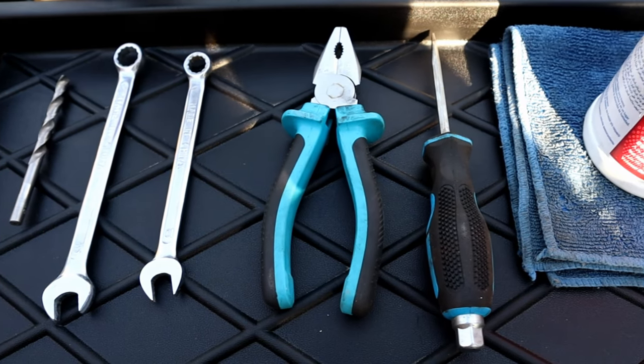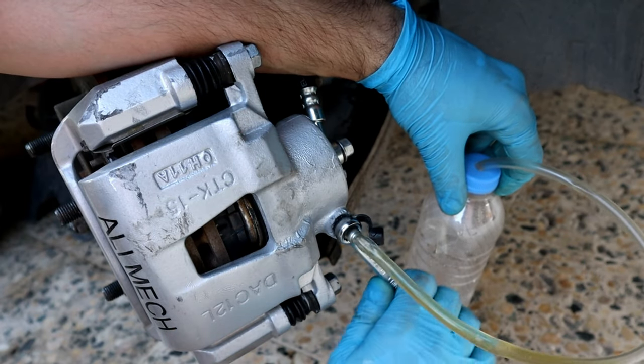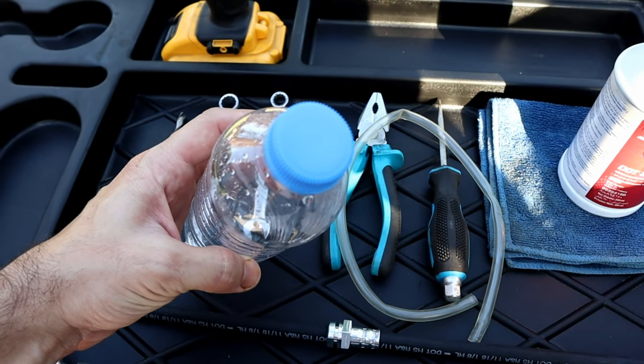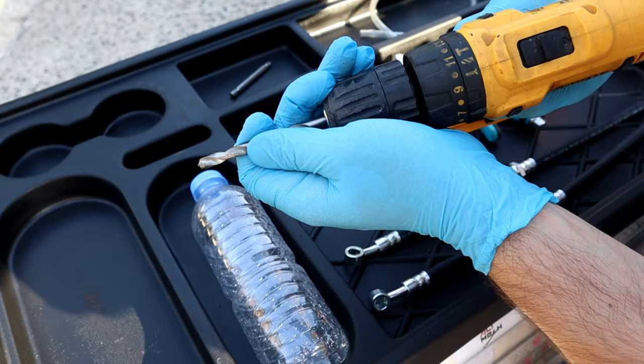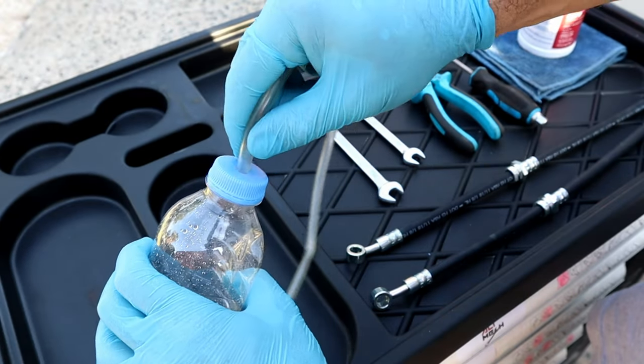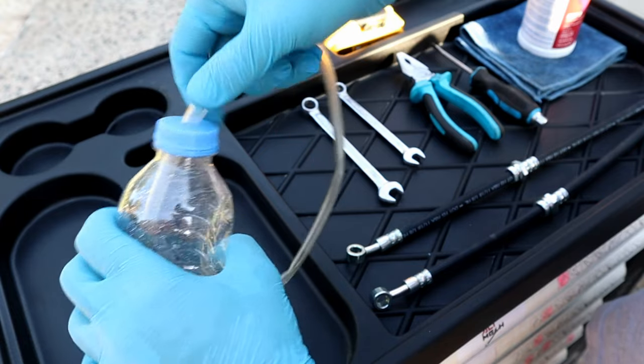Every car's brake fluid type is written on the cap, so check it before buying the brake fluid. After changing the brake hoses we will need to bleed the system, so we're gonna need a bottle like this and a seven and a half millimeter transparent hose. I will show you how to use it after replacing the brake hoses.